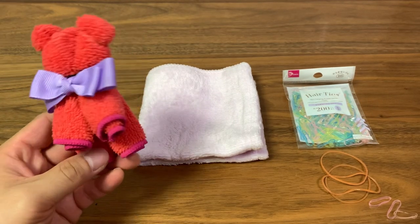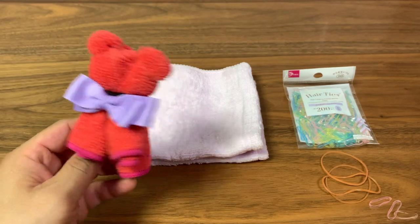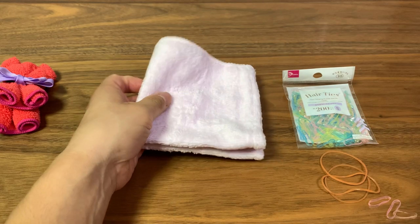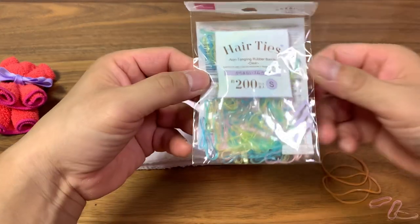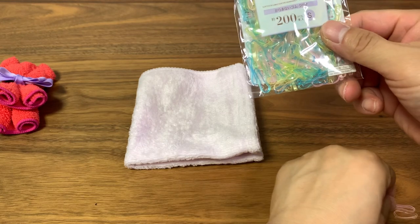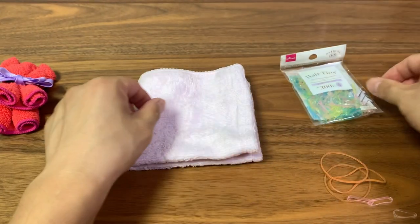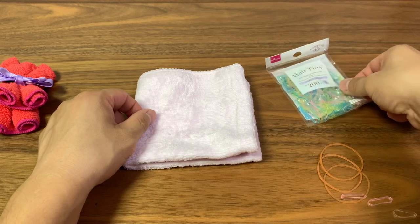Hi, TK Viper here, and today I'm going to show you how to make a teddy bear with a handkerchief and some rubber bands or hair ties. These are both items from the 100 yen store Daiso, so they're a dollar each. I chose these mini ones and I'm going to use the pink ones to blend with the color of the handkerchief.